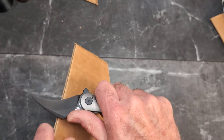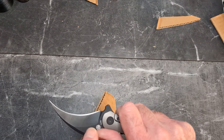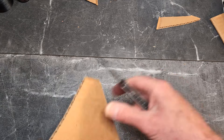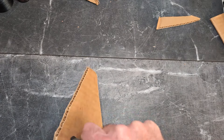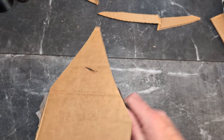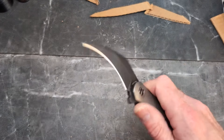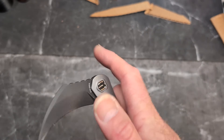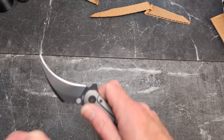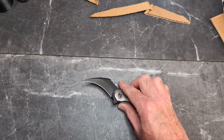Does it cut? Absolutely. You have a nice reverse belly here that works really well for cutting — it really does. Penetration is absolutely no issue. This would also be good at cutting rope — loop your rope around there and pull a little bit. Let's grab some cordage and cut a couple of pieces.